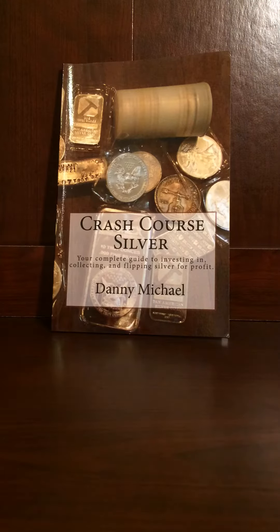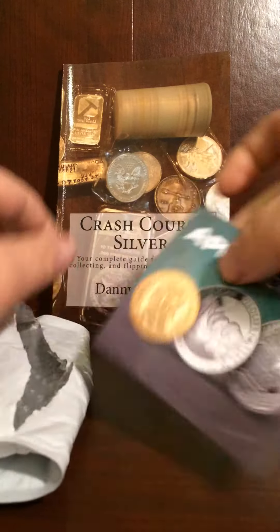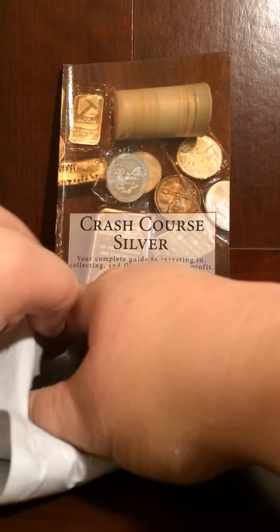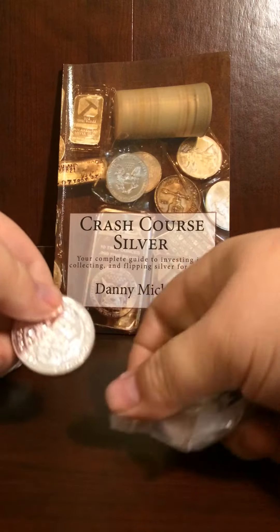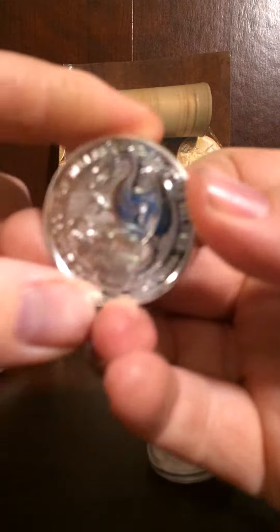Hi guys and welcome to an edition of Simply Silver Stacker. I got an unboxing here for you. This is from Atmax. I just got a few things picked up today — good place to start. I got a few coins in here, let's start with this one.